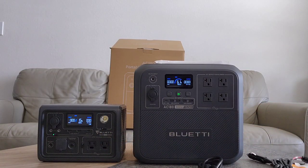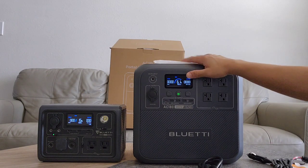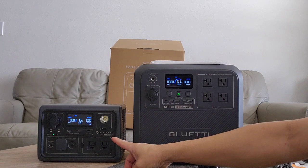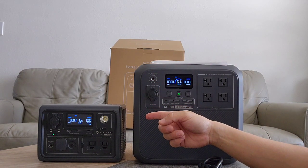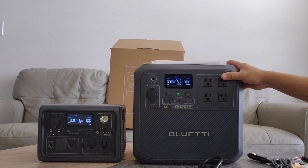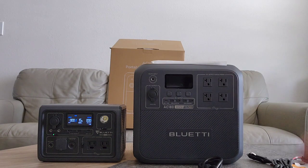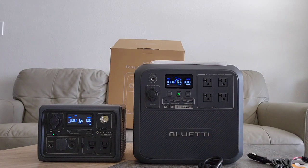Now I want to show you the comparison between the Bluetti EB3A and the Bluetti AC180. This AC180 has more than four times the amount of power that the EB3A has, but look at the size — it's amazing how much they put in here. Of course, this is made for a different purpose: the EB3A is more for portability, and this one is more for bigger usage.